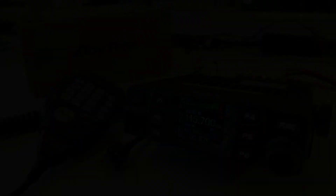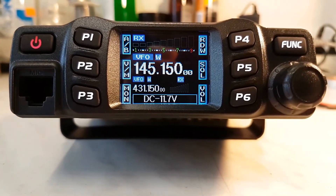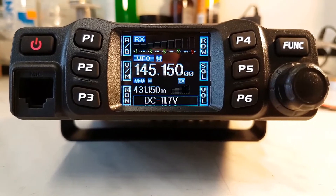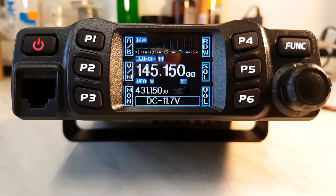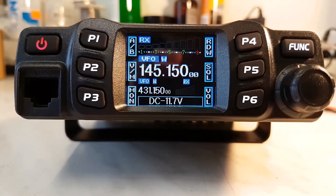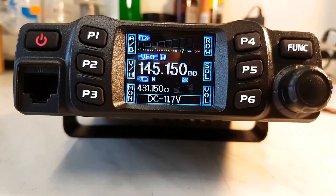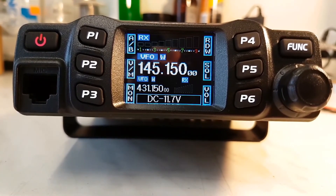In my next video I hope to show you the full functionality of this radio when it is connected to my external antenna. Enjoy, my friends — 73 and bye-bye.